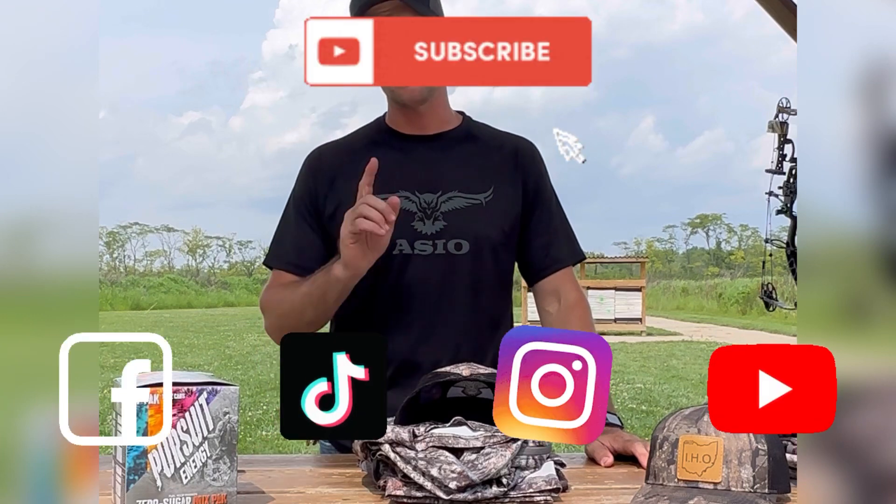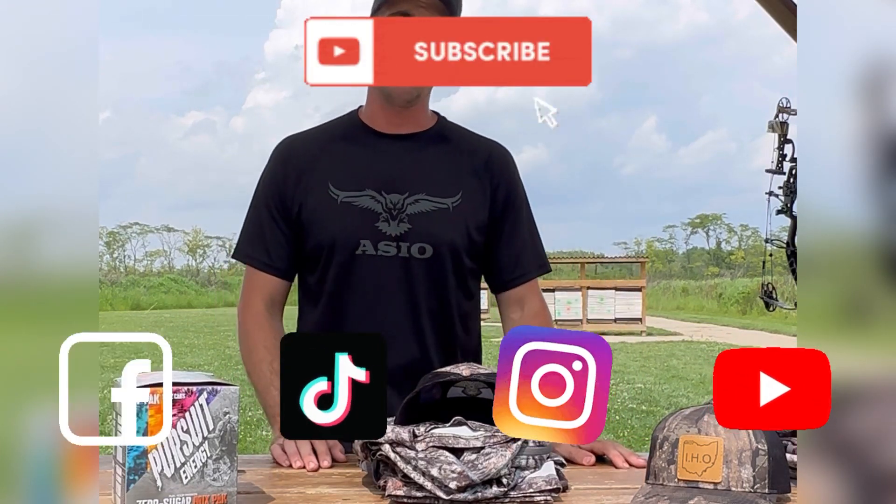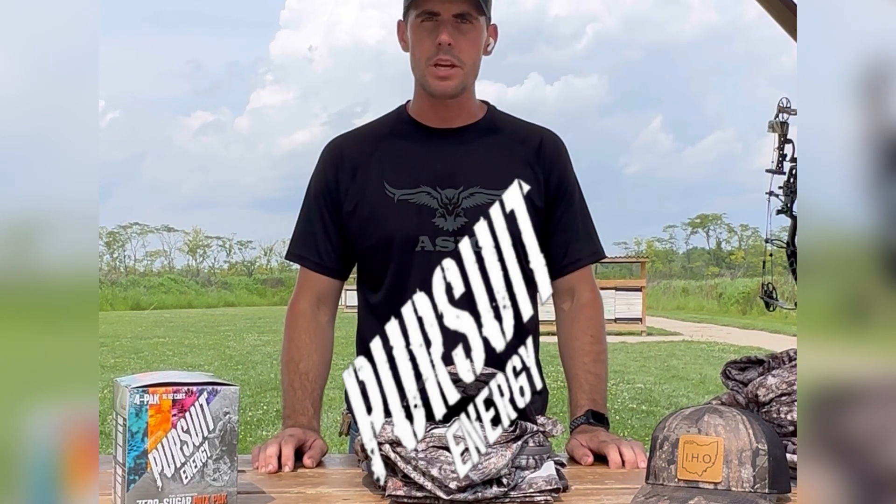I also want to say a quick thanks to everyone that has followed us on our YouTube channel and on our Instagram. If you have not subscribed, please make sure you go do that — follow us on Instagram, TikTok, Facebook, and YouTube. A lot of videos coming your way. And also Pursuit Energy and all the work they put into the outdoor community.